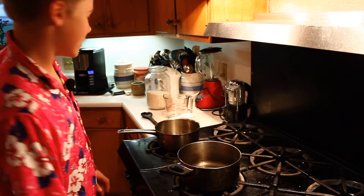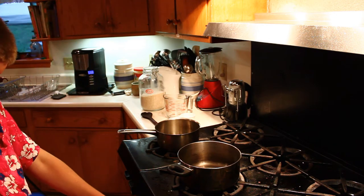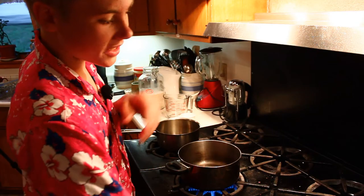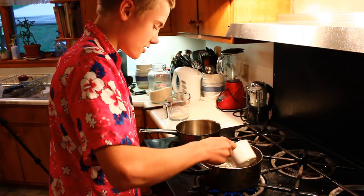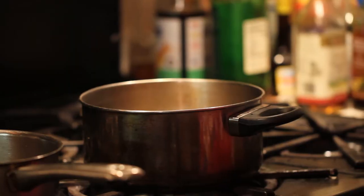Tonight we're also gonna be making rice. First I'm going to put a little bit of oil in the bottom of this pot, then I'm gonna get a cup of rice and put it in there. As it cooks we'll mix and stir it around. In the meantime, we're gonna put about a cup and a half of water in a separate container and bring that to a boil.